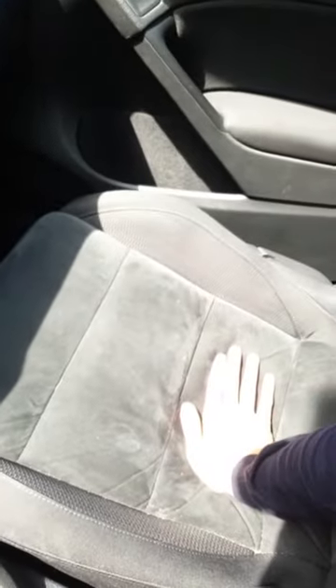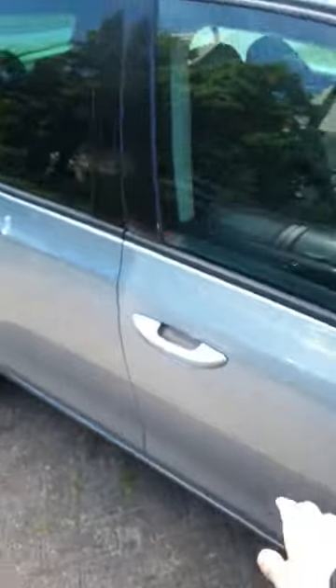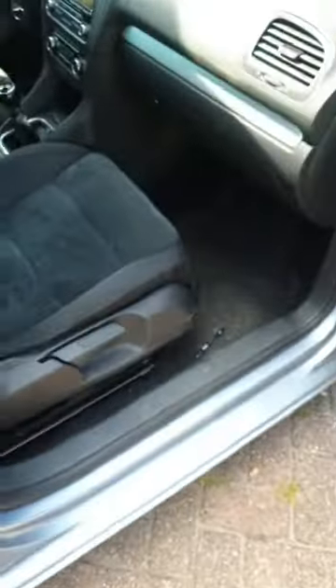Hi guys, if you want to remove the seatbelt warning — meaning this one — I'll show you how to do it. Basically, you go to the passenger side, put the seat all the way back, and there are two wires here: one is for the airbag, and this one is for the seatbelt.